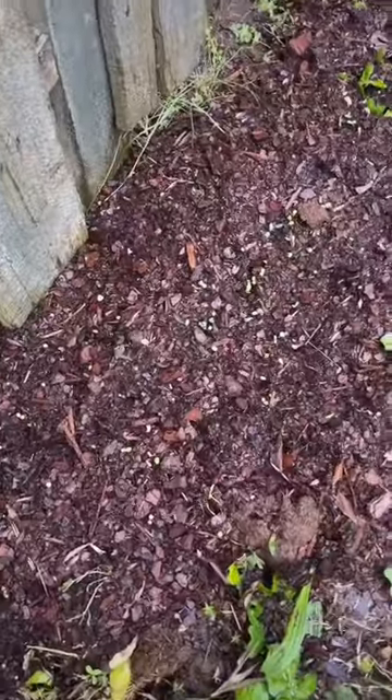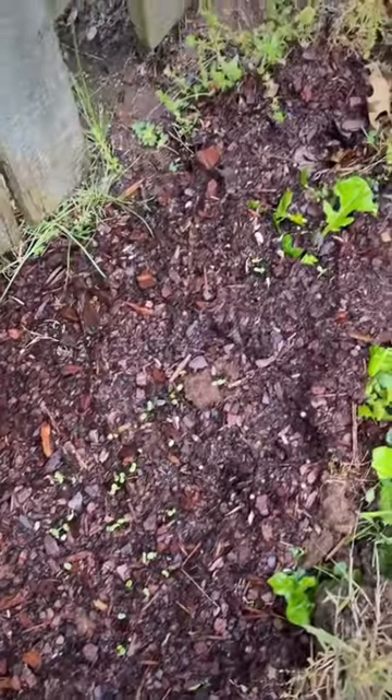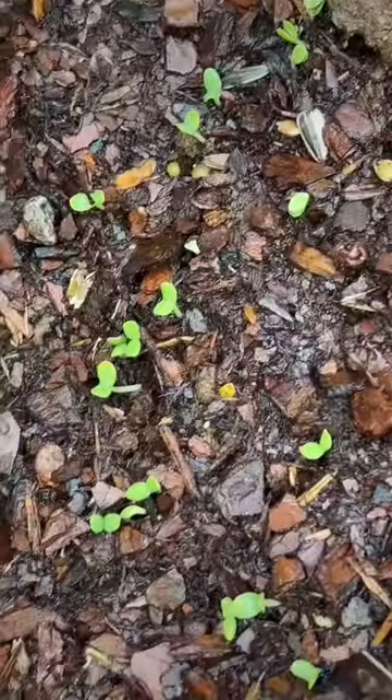We have something sprouting! We planted zinnias, sunflowers, and wildflowers over here. And look at those baby little sprouts. This is very exciting.